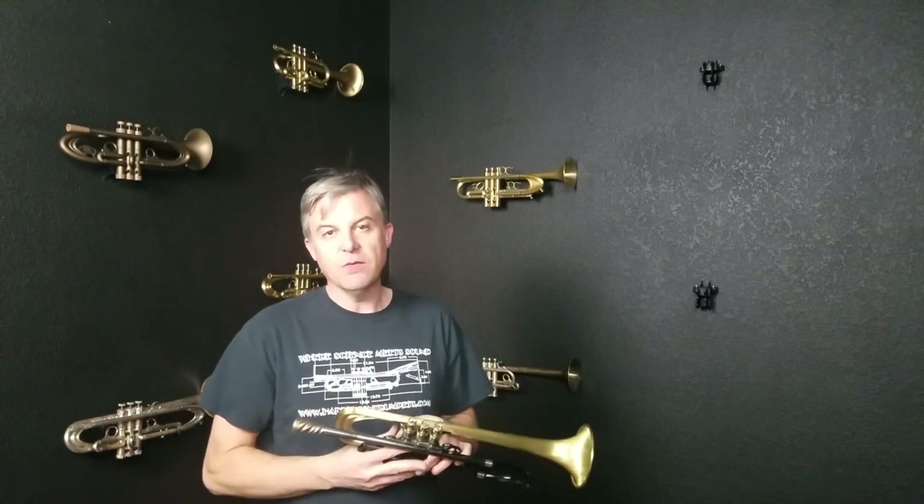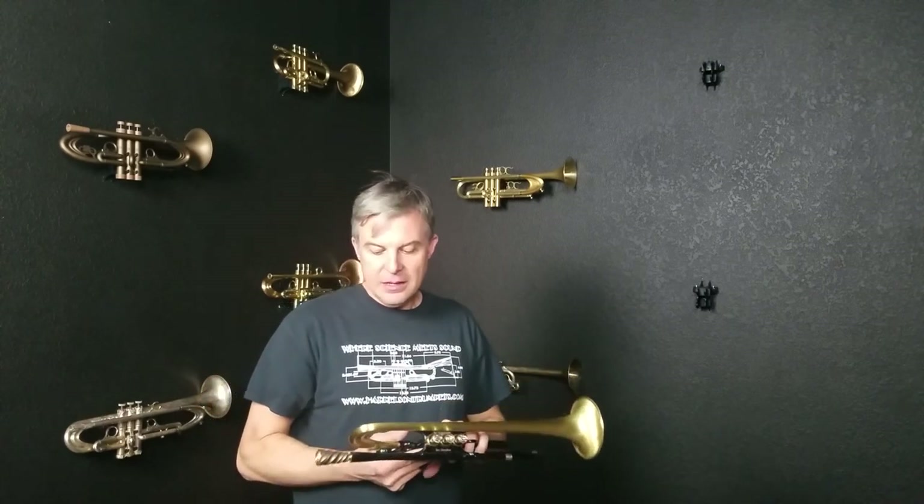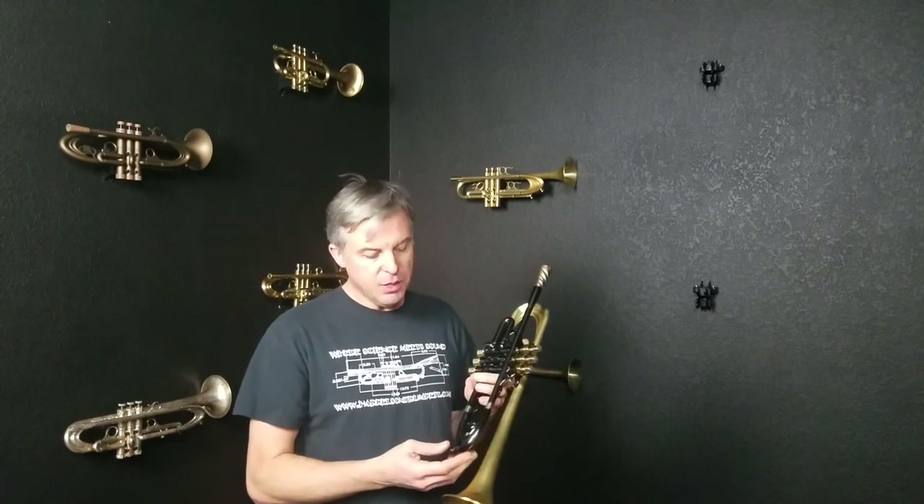The horn really does whatever you ask of it and a lot of that is because there's so much efficiency in the VPS Summit model, especially with the Style R tuning slide and that bell crook or even the machined bell crook. It really just preserves the energy until you get to the bell.